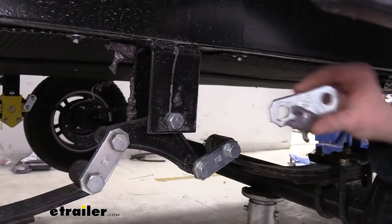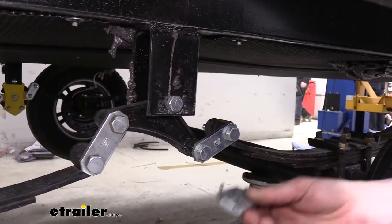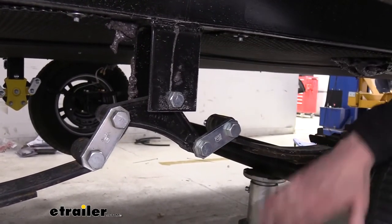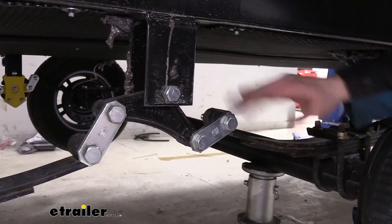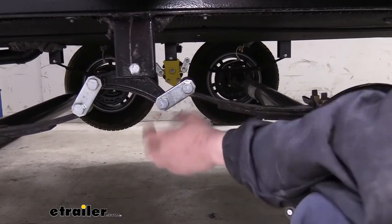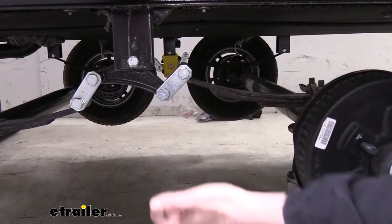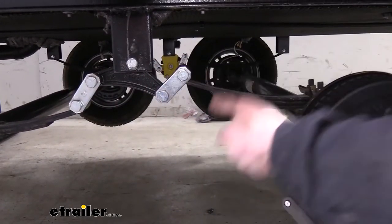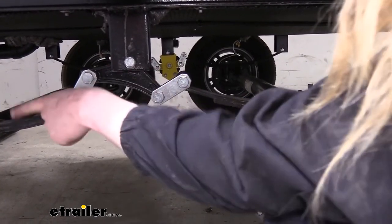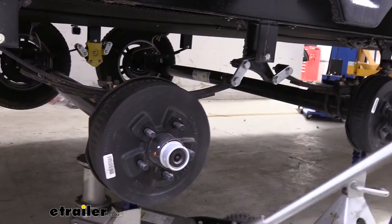Now that we've got all the nuts loose, go ahead and take the shackles off the opposite side — on the inside they should just slide off. If they're really tight, use the jack that we've got in place. You can put a little bit of pressure on it or relieve pressure to help the assembly move and free things up. Our whole shackle will slide out together with the two bolts. If you jack up on one end, you can kind of find a sweet spot where the tension is on your axle. We're going to move our jack to the back axle since that's the one causing a bind.